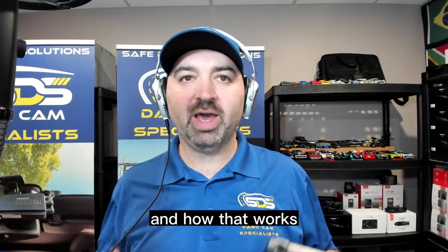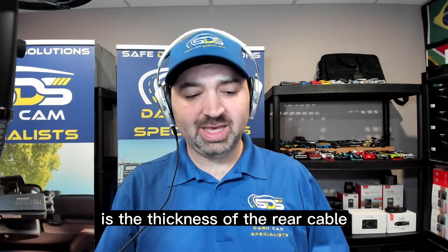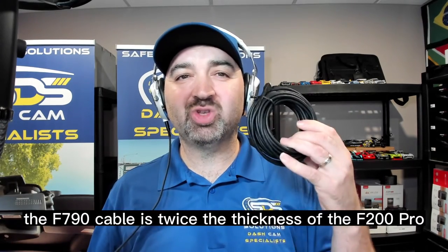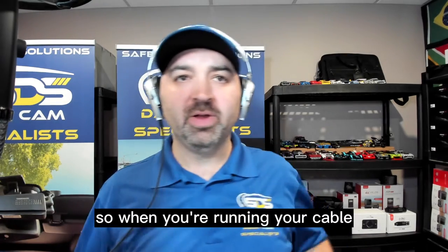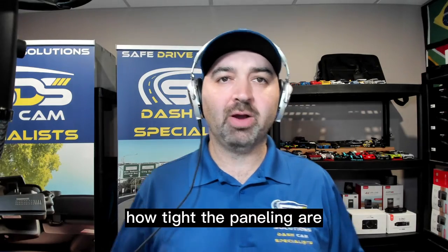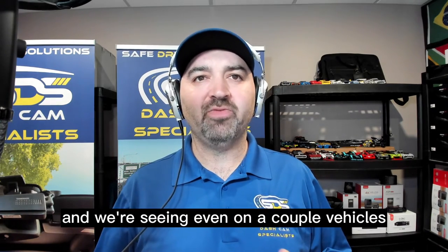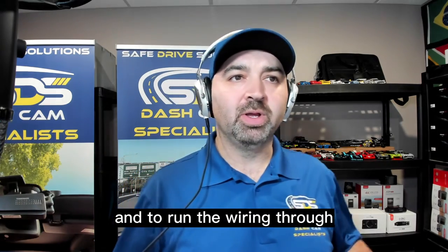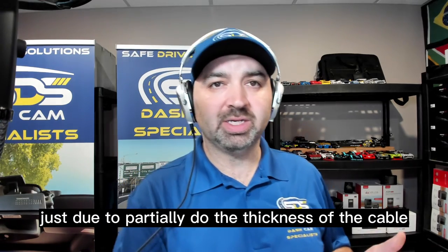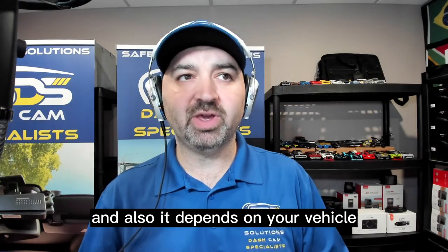Now let's go into the cons of the F790. One of the cons is the thickness of the rear cable. When you compare the two cables — the F200 Pro and the F790 — the F790 cable is twice the thickness of the F200 Pro. When you're running your cable from the front to the rear, it's going to be a little bit harder to run the cabling depending on your vehicle and how tight the paneling is. Having already done about six vehicles, we're seeing on a couple that it seems a little bit tighter to navigate and run the wiring through. It's probably highly recommended to get professional installation when purchasing this unit, just partially due to the thickness of the cable.